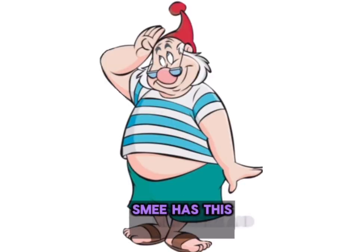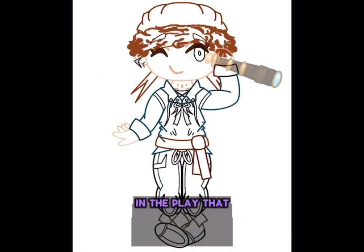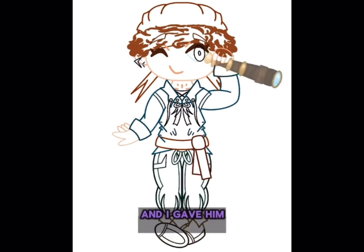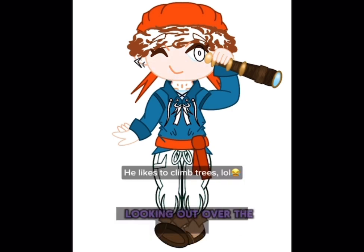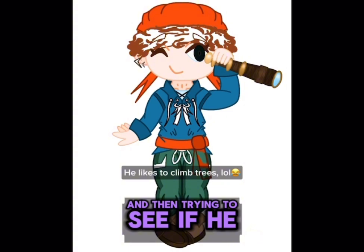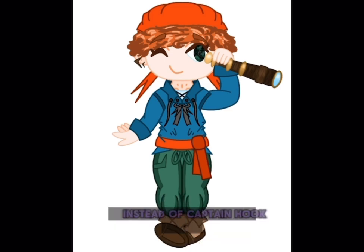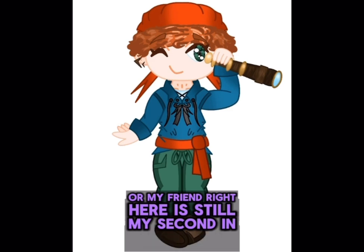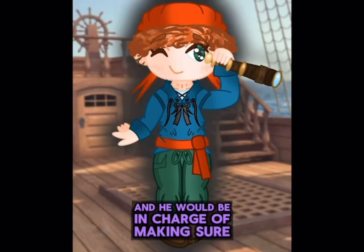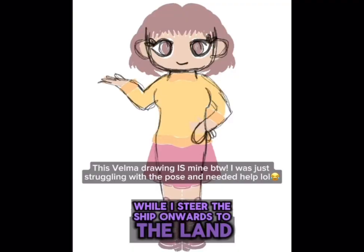In the movie, Smee has this white and blue striped shirt, but I just drew him with this blue shirt because this is what he was wearing in the play that we did at school. And I gave him a spyglass because he would be the type to be standing up in the crow's nest, looking out over the water, trying to see if he could spot land. Even though I am the captain now instead of Captain Hook, Smee — or my friend right here — is still my second-in-command, and he would be in charge of making sure that everyone else is in line while I steer the ship onwards to the land.